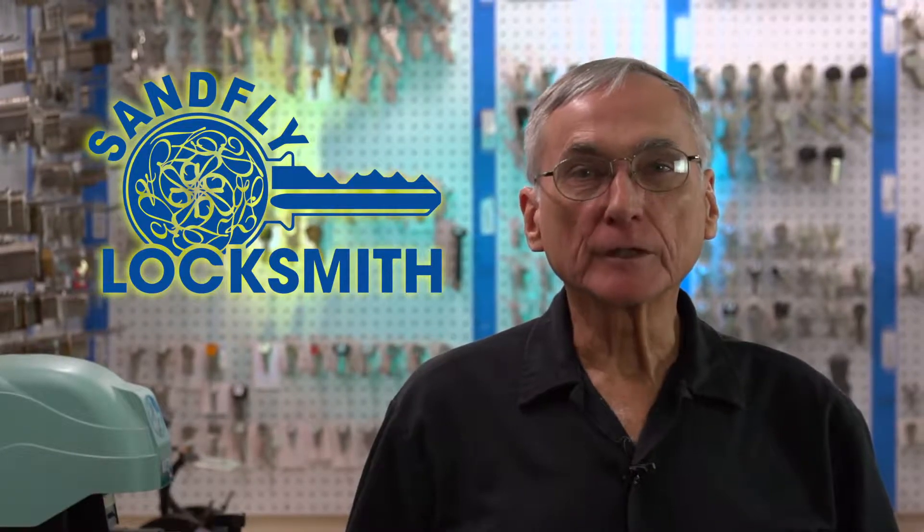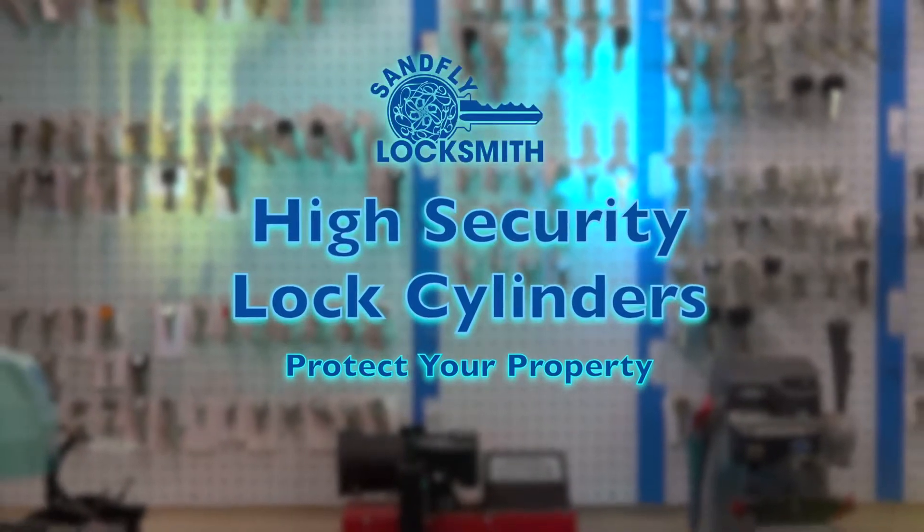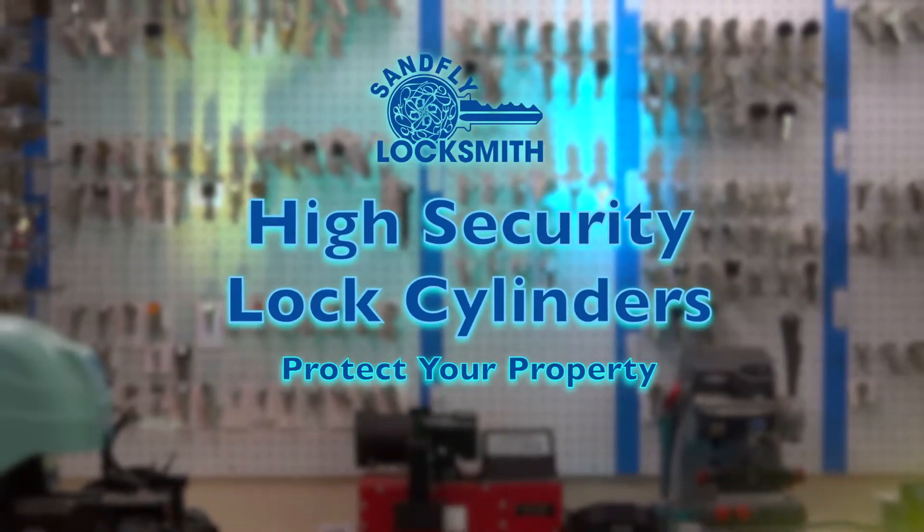At Sandfly Locksmith, we're known for high security locks. The high security keyway is basically manufactured so that they cannot be picked or manipulated.